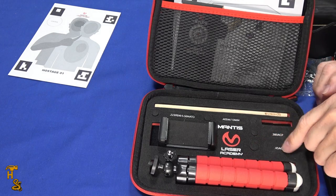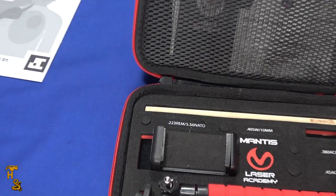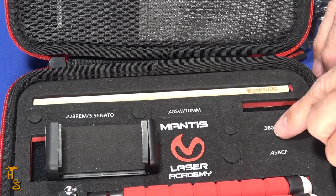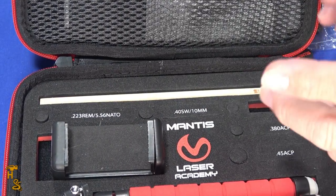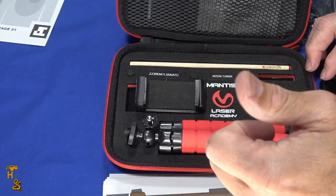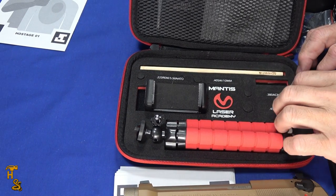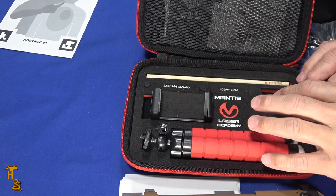You'll probably even get some additional cartridges — they sell laser cartridges for additional handguns in different calibers, and those are just a few examples of what's available. Beyond that, if you like our videos please give us a thumbs up, share, subscribe, click that bell to be notified. Check us out on Facebook, Patreon, Instagram, Twitter — pretty much everywhere. Thank you.